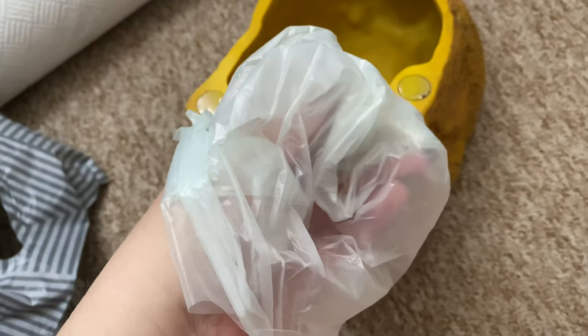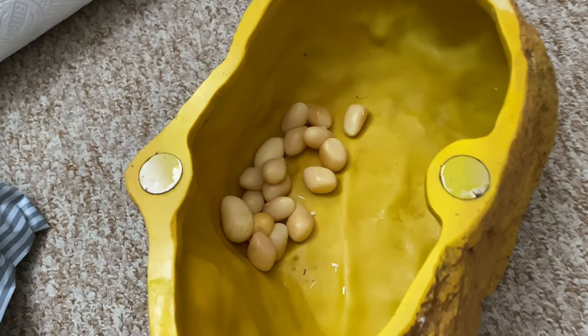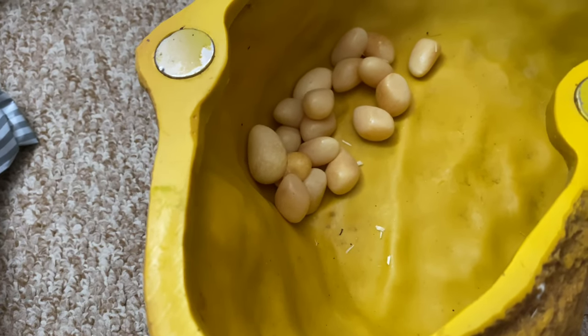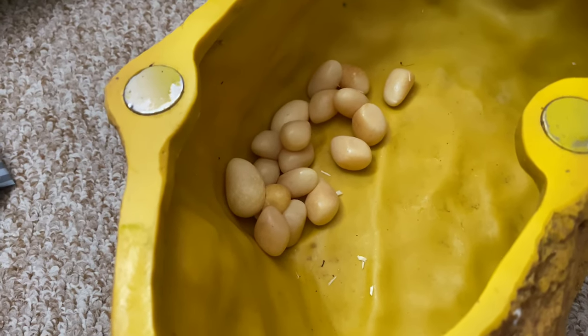I always have these nappy sack bags - you can use dog poop bags too. I'll put my hand inside like this and then grab the eggs and just chuck them in the bin, because she hasn't been with a male and they all look like slugs, so I'm just going to get rid of them.